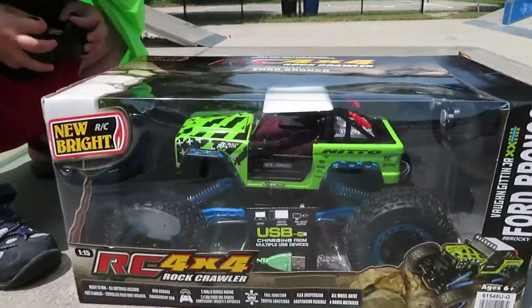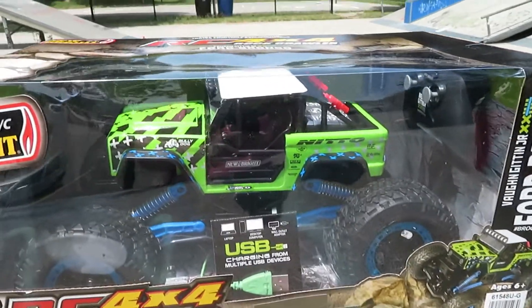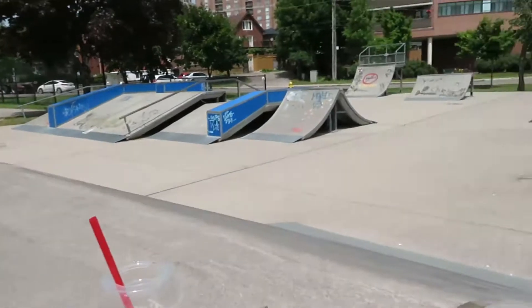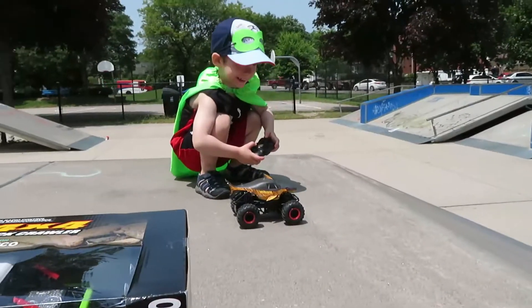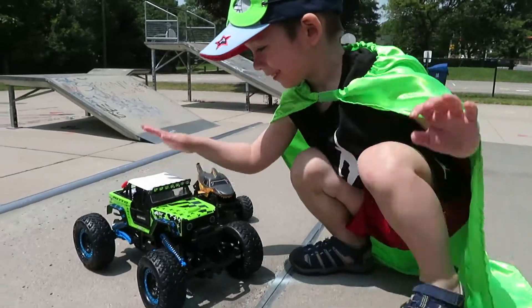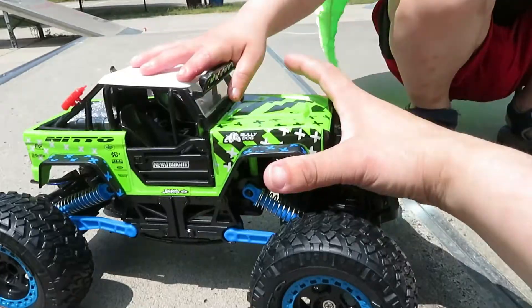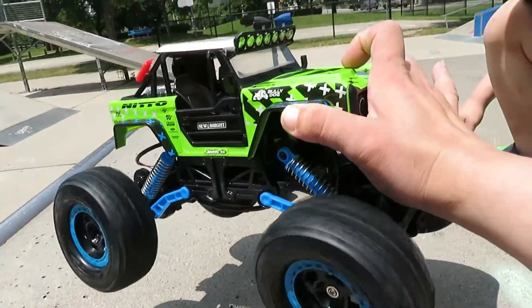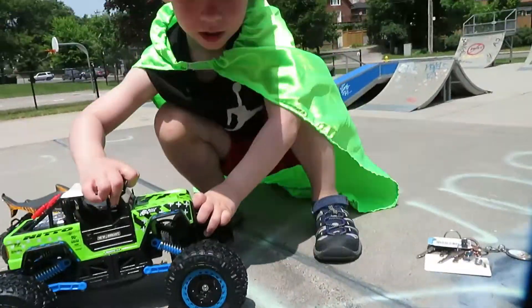We are going to be playing with our RC 4x4 truck. This one is called a rock crawler. I'm curious. So we're going to try them out on these ramps and we're going to see what happens. And we're going to try the other one too. Look at that. Look at how awesome it looks. Look at how fast it is. Look at how powerful that is. Okay, let's go try it out.